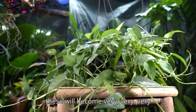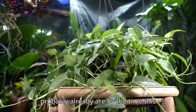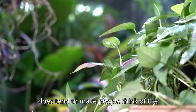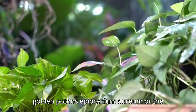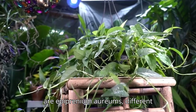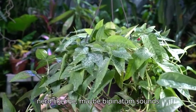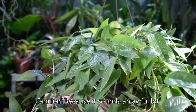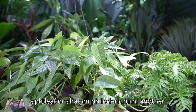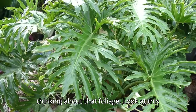I grabbed this one from my local Lowe's — it was grown by Costa Farms, which means these will become very popular soon, if they aren't already. With the name 'pothos,' people often think of the golden pothos, marble queen, or neon varieties — those are all Epipremnum aureum. This one, however, is Epipremnum pinnatum, which is different.